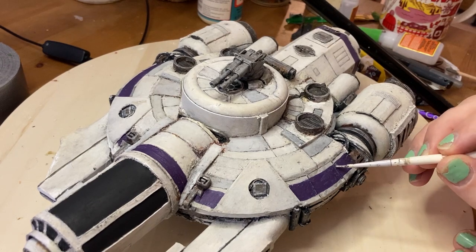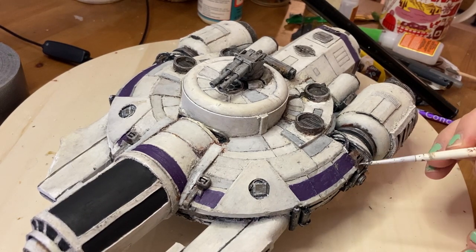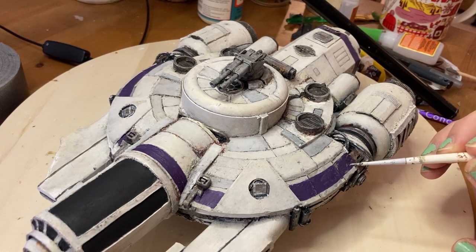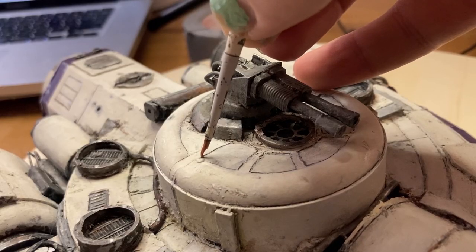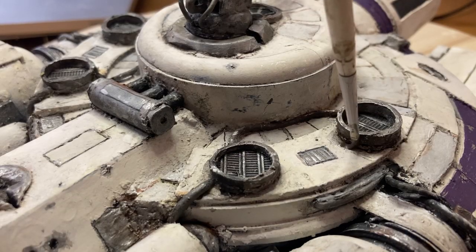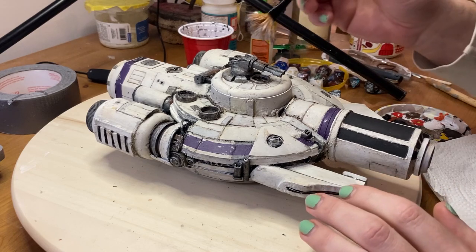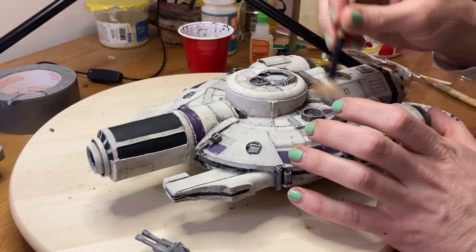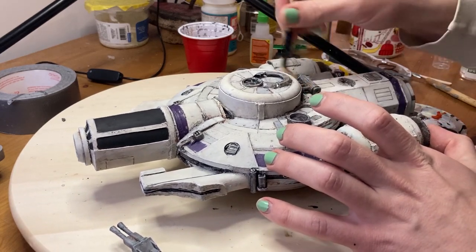Once the wash was dry, I was able to go in with some additional weathering — some chipped paint effects, oil leaks, and bringing out any details that the wash missed. And finally, I went in with a dry brush: some metallic paint for the metal bits, and some white for the rest to bring out some more of those edge details.